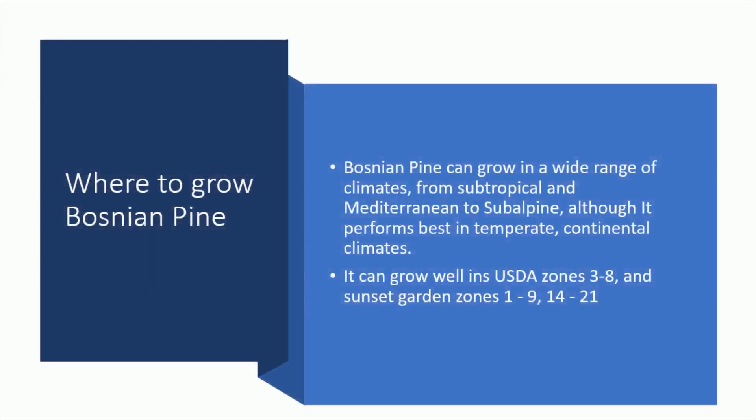Where to grow Bosnian Pine. Bosnian Pine can grow in a wide range of climates, from subtropical and Mediterranean to subalpine, although it performs best in temperate, continental climates. It can grow well in USDA zones 3 to 8, and Sunset Garden zones 1 to 9, and 14 to 21.